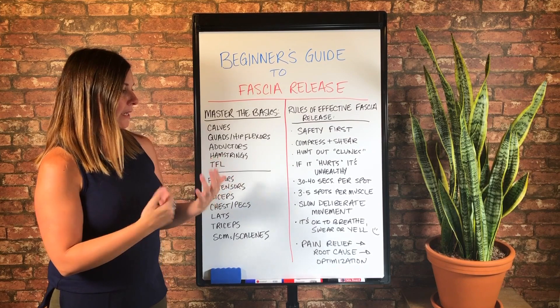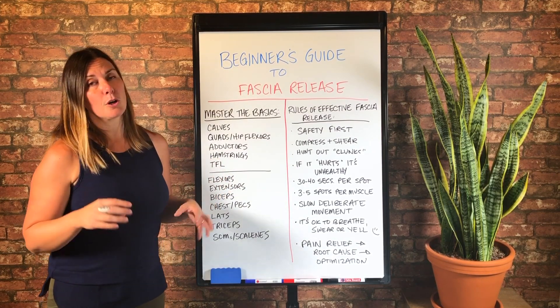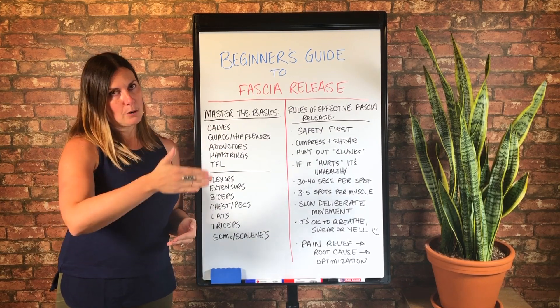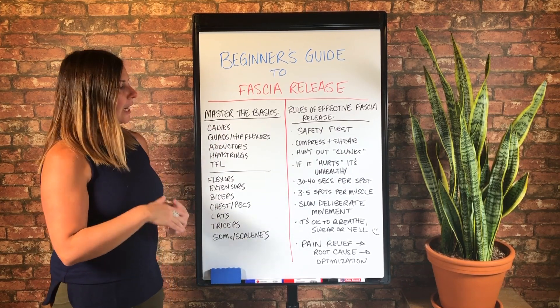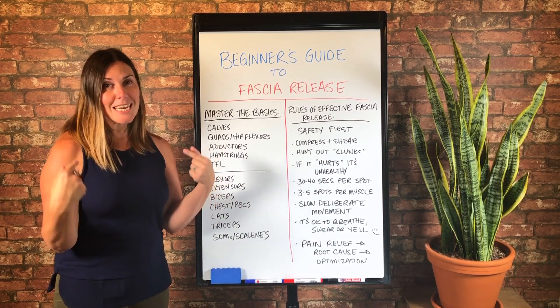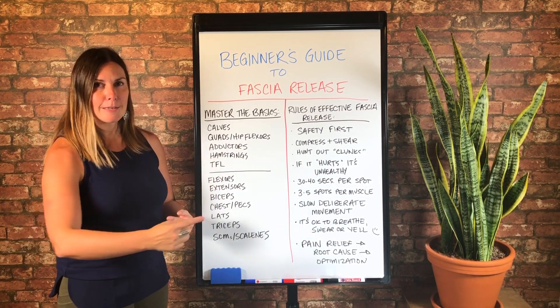And then I generally recommend three to five spots per muscle group. So for example, as you're doing your calves, you might work down your calf towards your Achilles. And if you have crazy tight calves like me, you can do five or six spots.